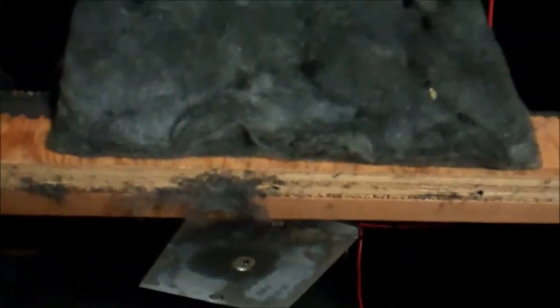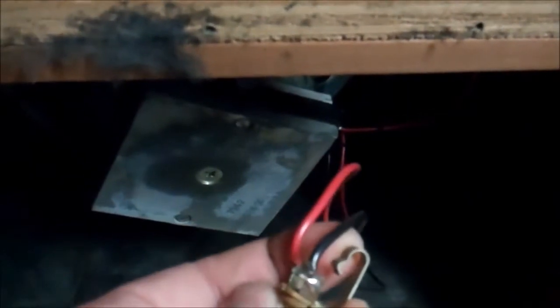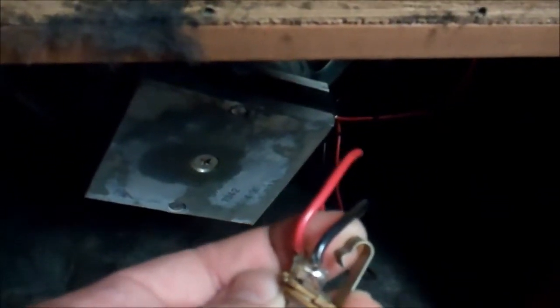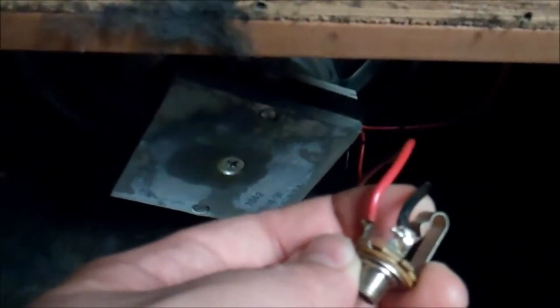We're waiting on parts so we can service the amp head, but I thought that was worth taking a quick look at. We're going to fix that — just take a little bit of sandpaper and polish that end up and then make sure it grips very, very well.